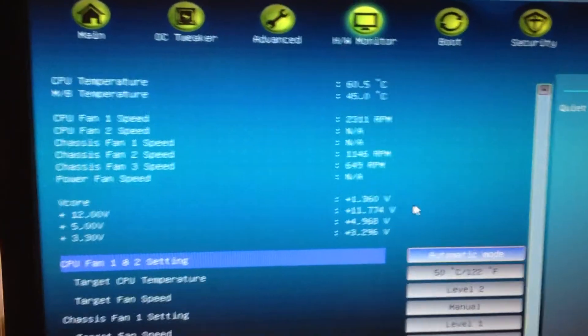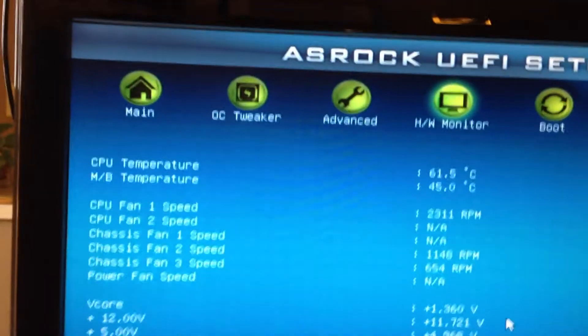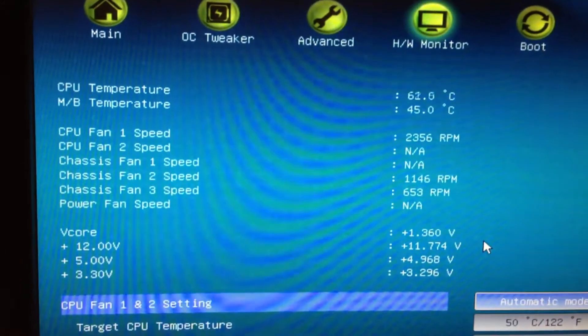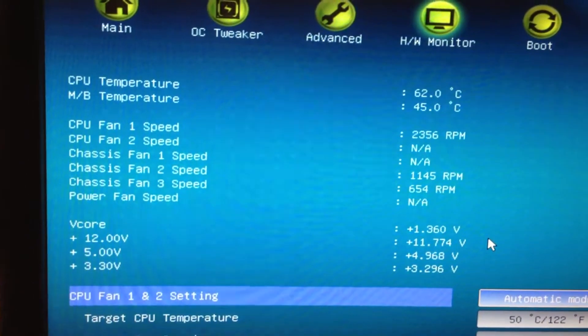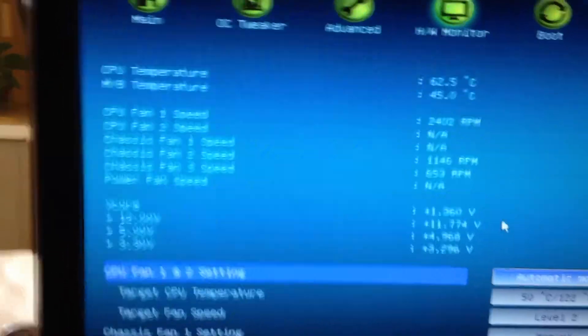You can see that my CPU is pretty hot when I'm in my BIOS, but once I boot the computer it actually cools down to about 38 degrees Celsius. Okay, let me show you a different computer.